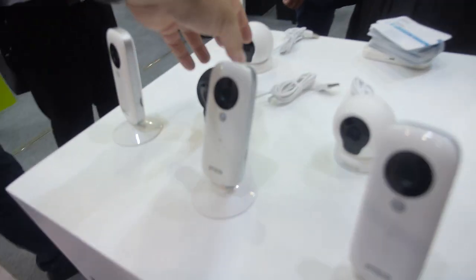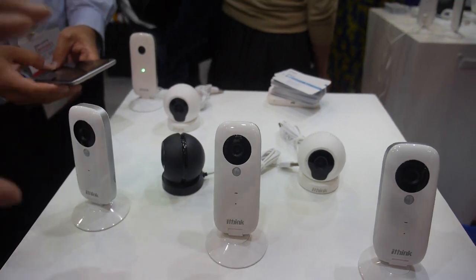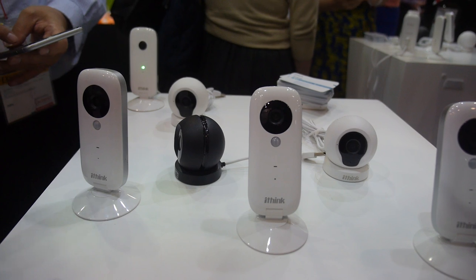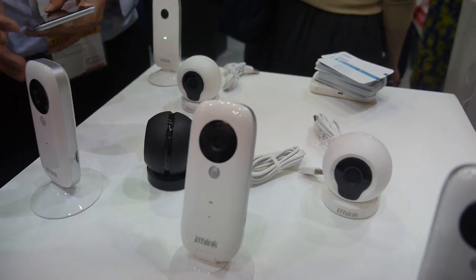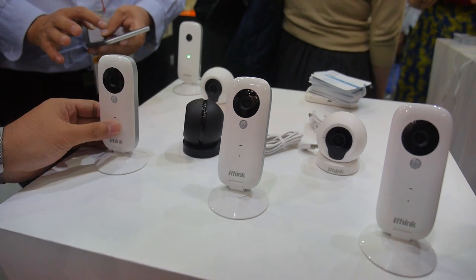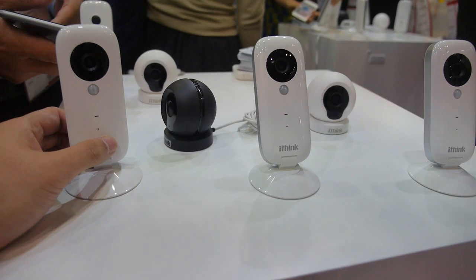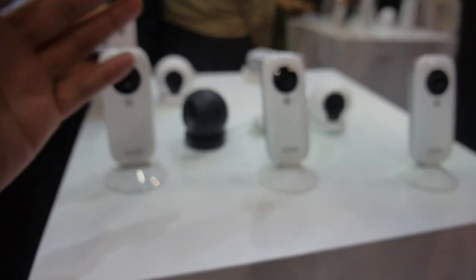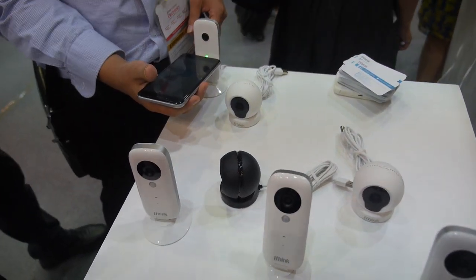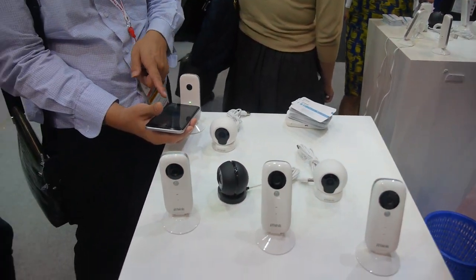What's special about the different cameras — are they the same functionality or different? Different shape and different function. This one has motion detection and this is a Wi-Fi app camera. This one has a PIR function — it can detect people moving, so it will send an alert when someone approaches your house.